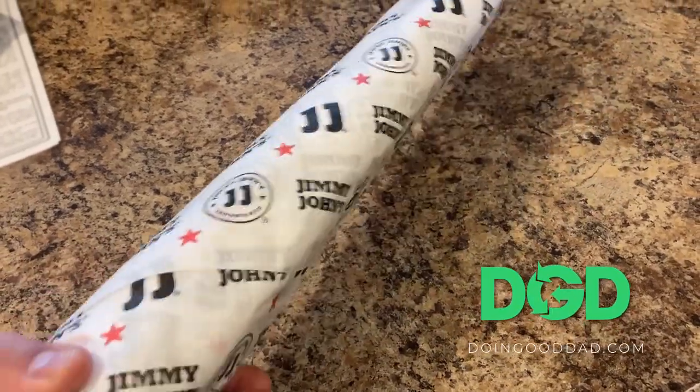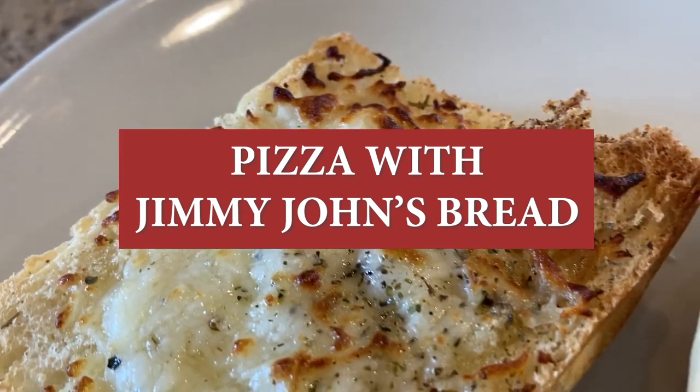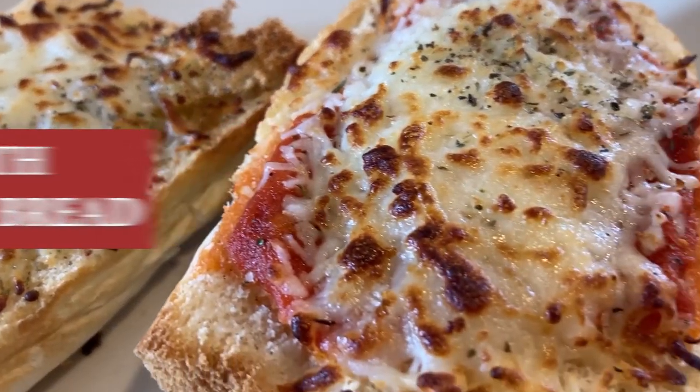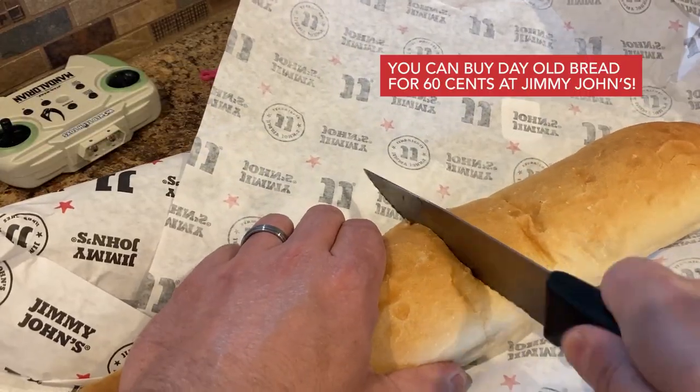Got some day-old Jimmy John's bread? You can make a pizza. That looks real good. So we're doing garlic bread or pizza bread with it — super easy to do.